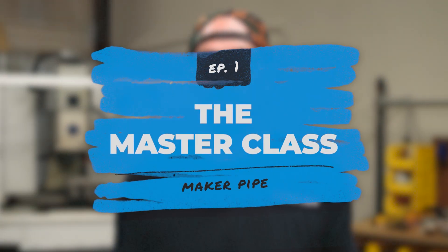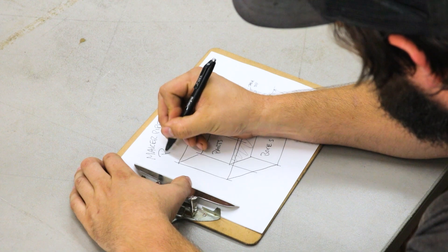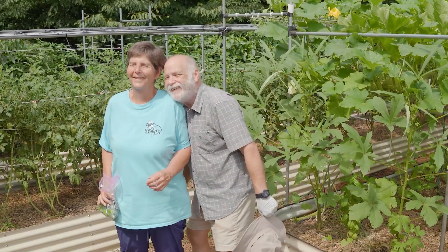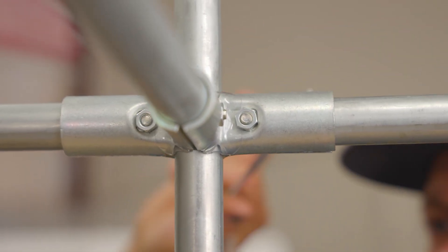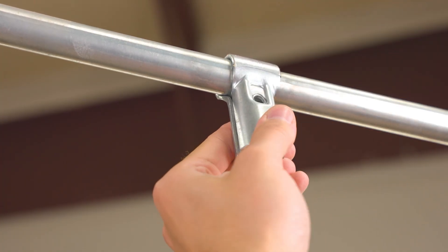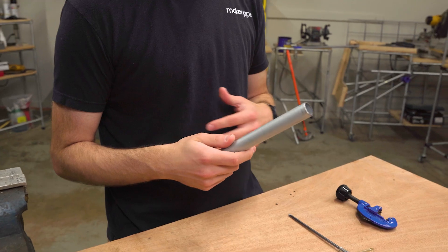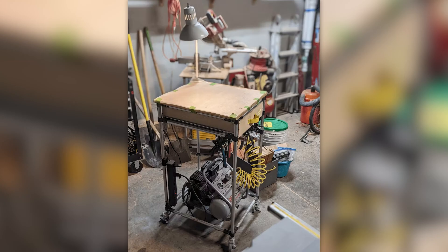Hey everybody, Jake from Maker Pipe here. Today I want to welcome you to the first episode of a series that we're calling the Master Class. In this series we're going to show you how to go from a build idea to a completed DIY project. If you're new to building with EMT Conduit and Maker Pipe Connectors, you're in the right place. Even if you're a pro, you can still watch and pick up some new tips and insights. In this first episode, I want to introduce you to EMT Conduit and the Maker Pipe Connector System. We'll talk about what those materials are, why they're useful for building DIY projects, and we'll highlight a few builds to start giving you some project ideas.